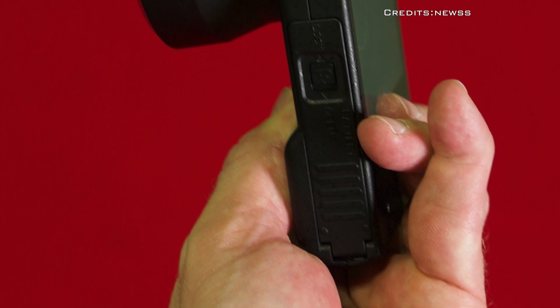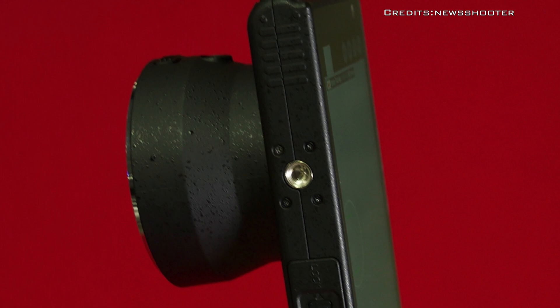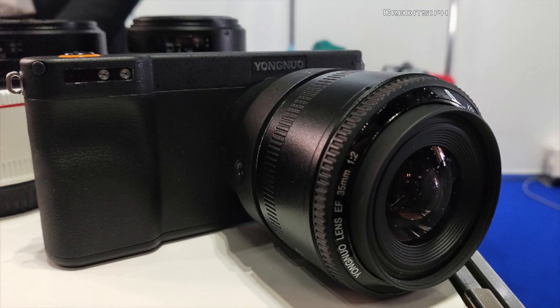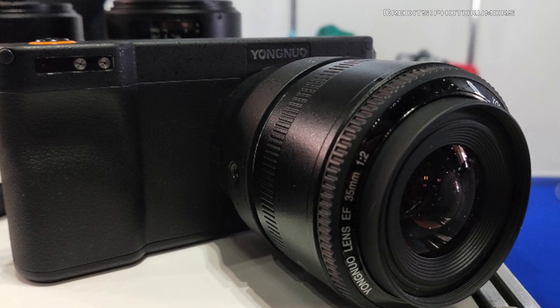It's also a very sleek camera, weighing in at 670 grams. The Yongnuo YN450 is available for approximately $600.